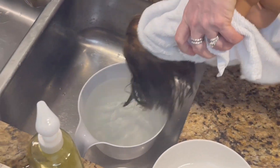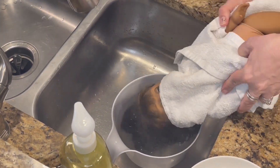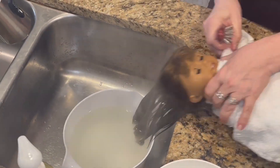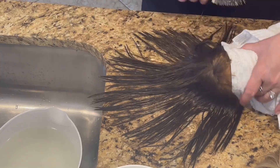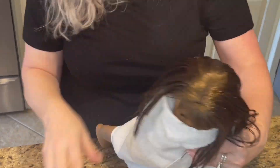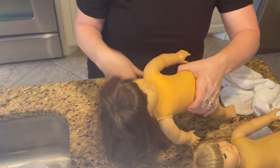We're giving her some hair care, brushing it out. The water has some discoloration — it's not super dirty. I think we did a different one later whose hair was really dirty and the water was pretty gross. And I hate that we can't really wash the bangs that well either.